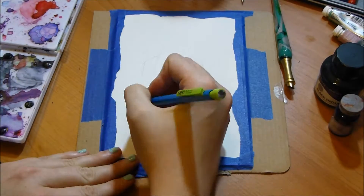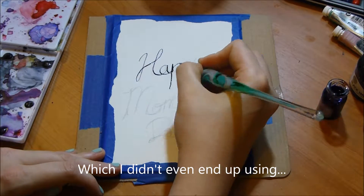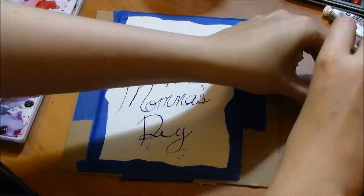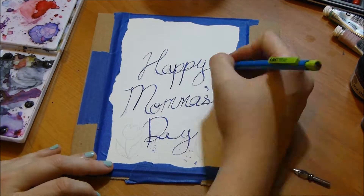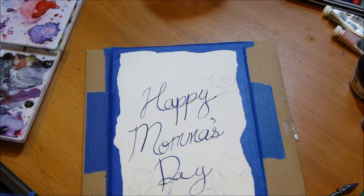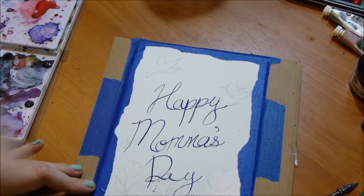First I started off by taping off the outside, and I did this kind of uneven tape line just because I wasn't really sure where I was going with the background and I kind of liked the jagged edge. Then I took my pencil and lightly wrote out 'Happy Mama's Day' — I call my mom Mama, it's a very southern thing. Then I used a pen I had bought in Italy to ink it, and I realized later that my ink was not waterproof, which is not great when you're doing a watercolor card. I'm still getting used to writing with this pen, and the cold press watercolor paper has some tooth to it, so I did get a little pen splatter on the bottom.